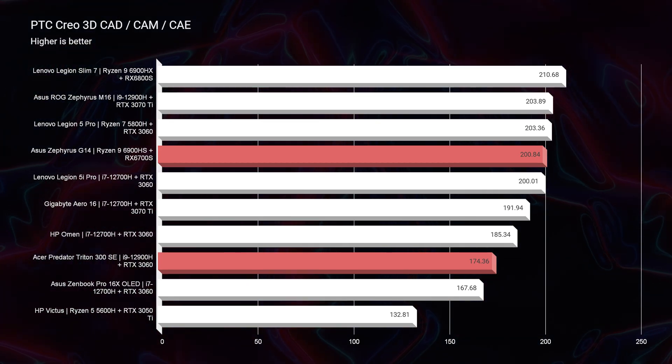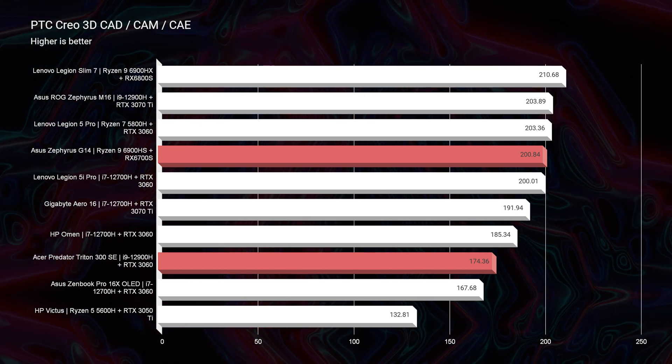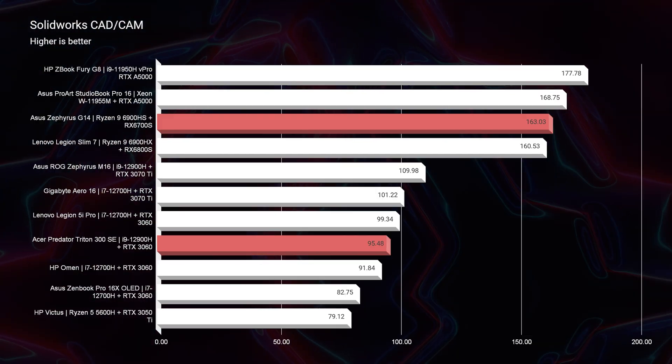Now as we move on to PTC Creo, the difference starts to pull away a little bit by almost 25 points. And finally, as we move into Solidworks, we see a substantial difference by just about 70 points.